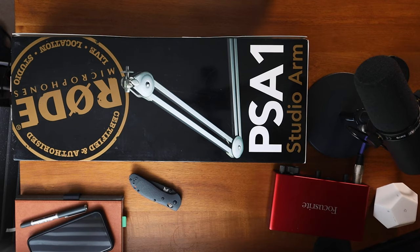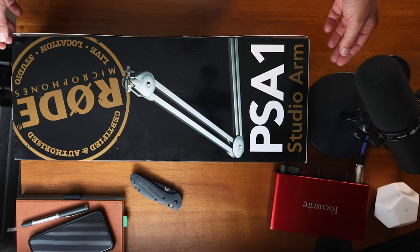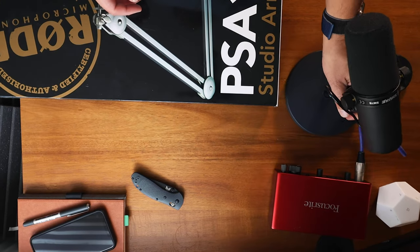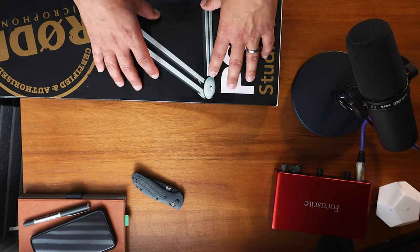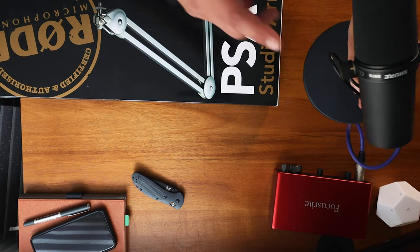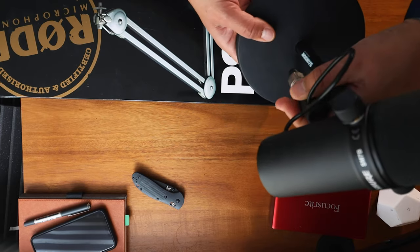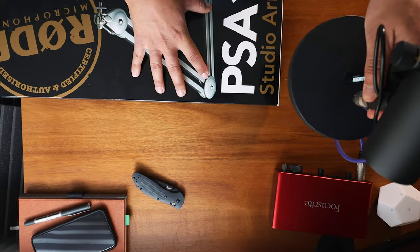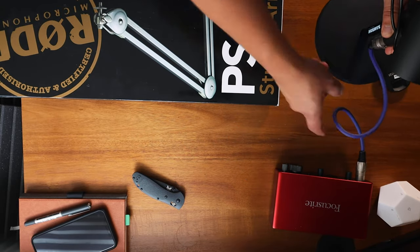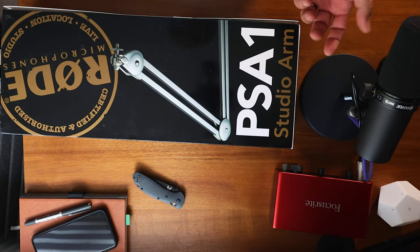First, just a quick unboxing view for you. So this is the PSA1 Studio Arm by Rode. If you're limited in space — I've got a small desk here — any touch on the desk, any clicks on the keyboard, really impacts the performance. So I spent quite a bit of money on the Shure SM7B — it's a bit of a beast — so it deserves a bit better support. I'm going to attach this to my desk and see if it improves performance. Let's open it up.